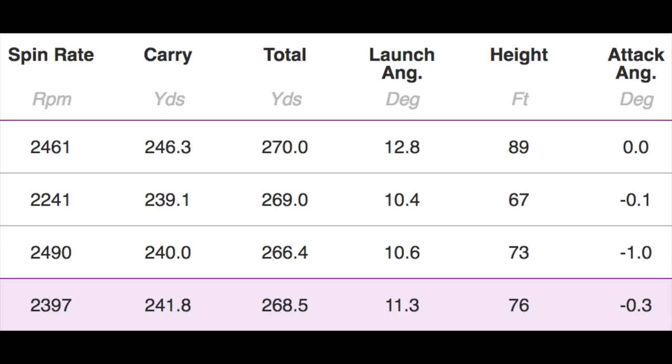Let's get into the numbers. White tee: average spin rate 2,397 RPM, carry 241 yards, total 268 yards, launch angle 11.3° which is quite low, peak height 76 feet, and angle of attack negative 0.3°. Pretty much everything I would have expected from the white tee bore out. That's fair to say.